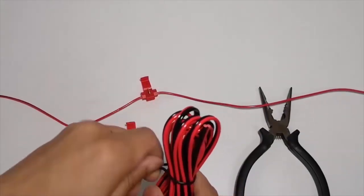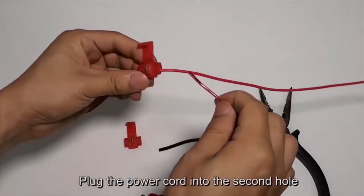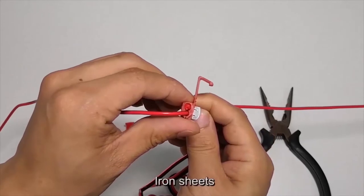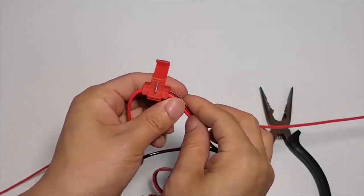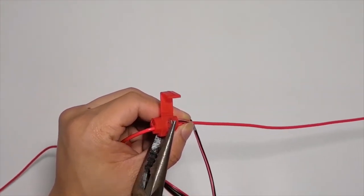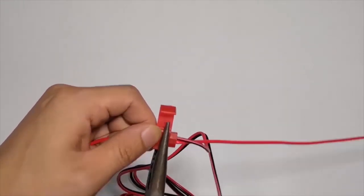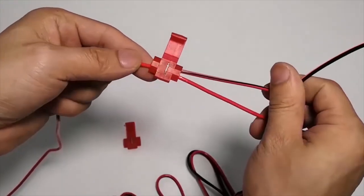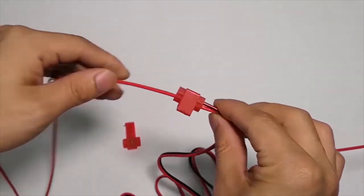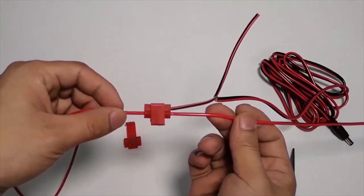Plug the camera power cord into the second hole of the T-tap. Clamp the iron sheet to the tap's bottom and crimp the iron sheet to secure the connection.